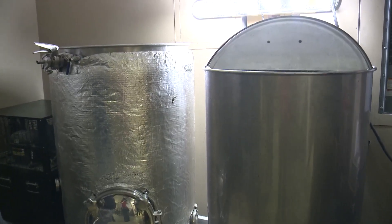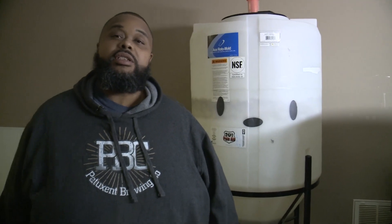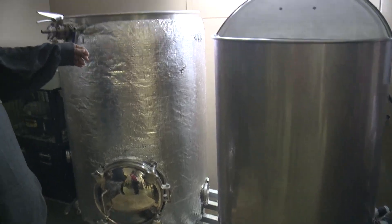I have my boil kettle and my mash tun. Here at Patuxent, we run a three-barrel system. A barrel of beer is 31 gallons, so we make three barrels at a time. On the opposite side, we have our mash tun — it's a giant teabag, just what it is. It has a false bottom where the water can drip through, and we run an affinity loop back through everything.